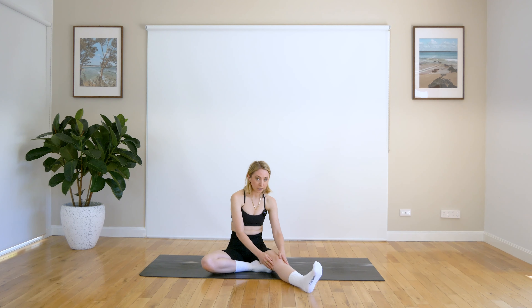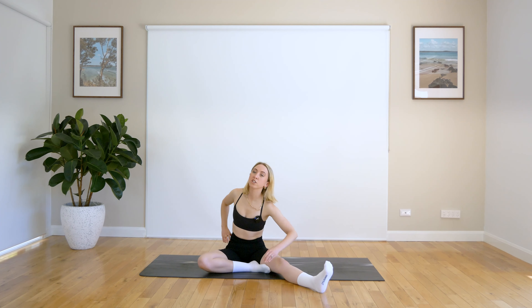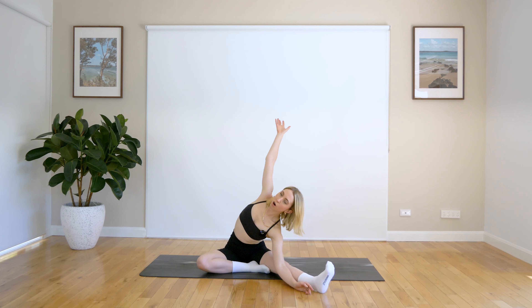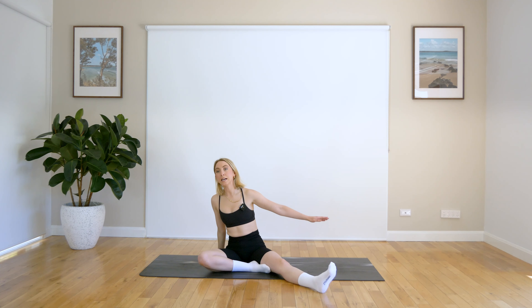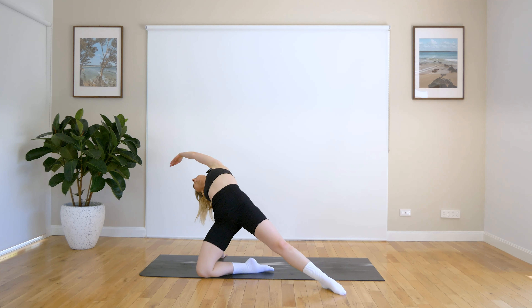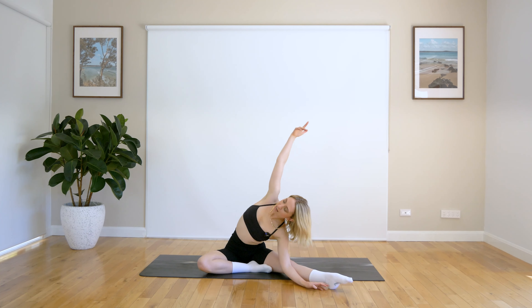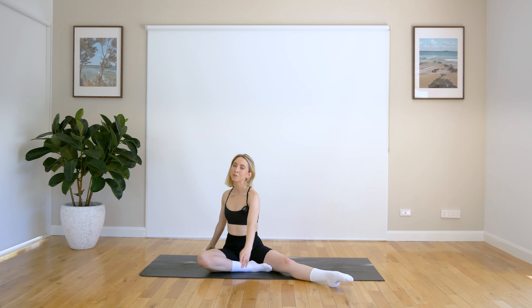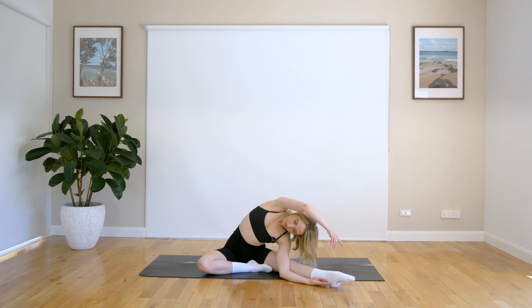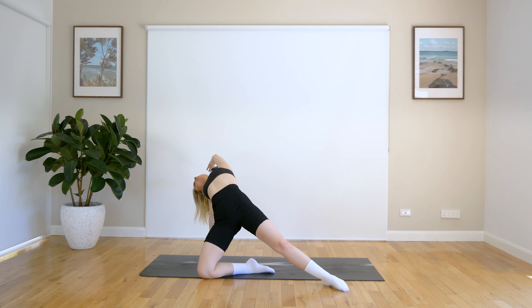We're not going straight into wild thing — we're coming into that side body stretch first. So changing the orientation of those hips, bringing them forward. We come over, get that nice side body stretch in. Bring that right hand behind you, plant it down behind your right glute, and lift up into wild thing. Beautiful work. Coming back over, stretch. And coming back, lifting up. Beautiful work. And one more time — stretch over. And coming back. Nice work.